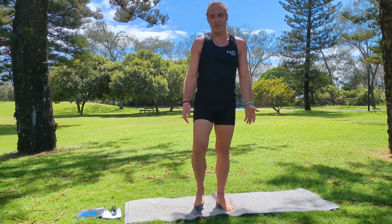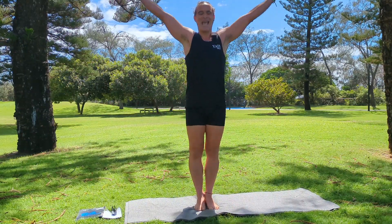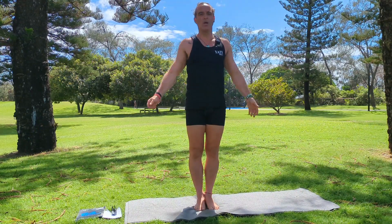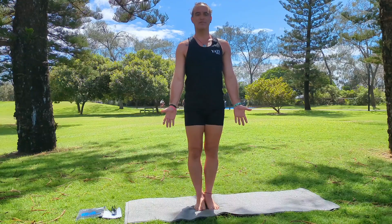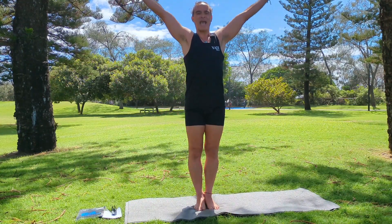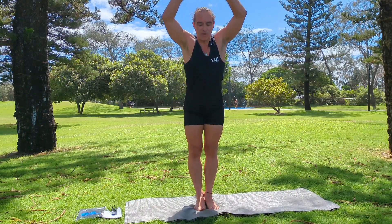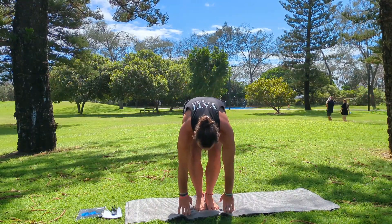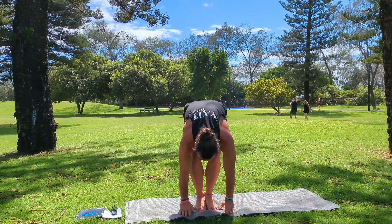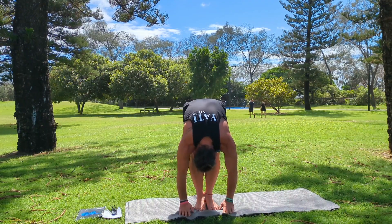Moving on from our first video, we did our mountain pose and our raised hands pose. From there, we can also move into a forward bend. So we start in our mountain pose, inhale and lift our arms up for our raised hands pose, and then as we exhale, we fold our body forward, bringing our hands to the ground beside our feet if we can. You can bend your knees as much as you need to bring your hands down, and then it's about bringing your forehead as close as possible to your knees.